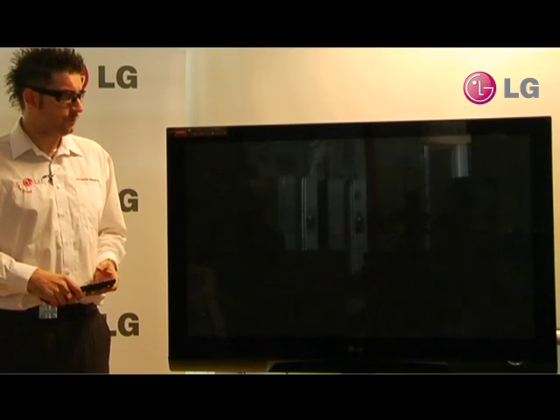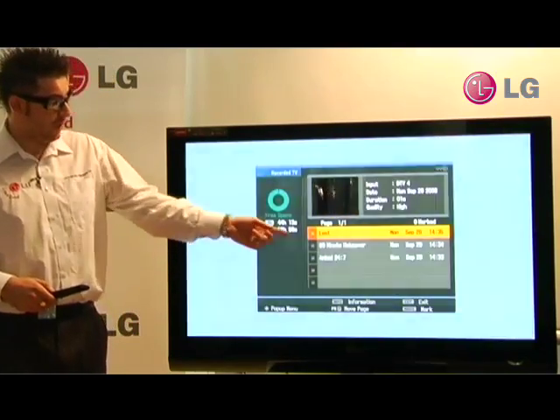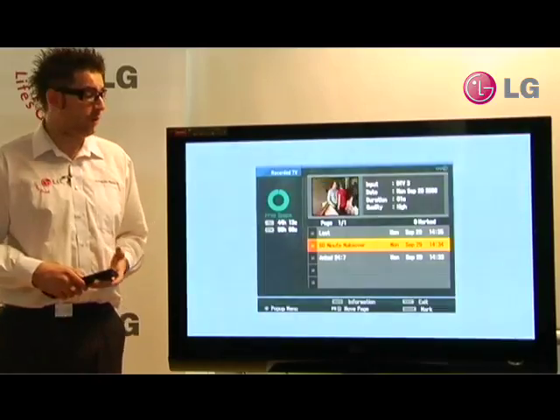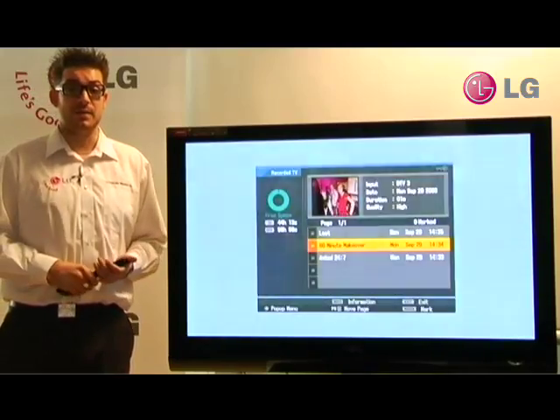If we go into recorded TV, we can now see everything which is recorded and saved on the hard drive. We've got three programs here and they're labelled, and you get a small thumbnail showing you what the program is. From here you can delete or edit the titles of the programs as you like.